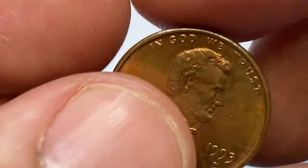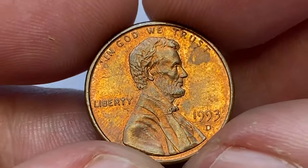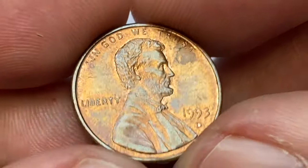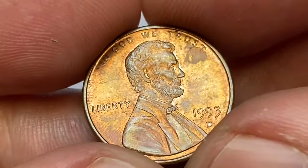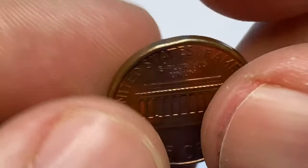The red-brown example is in about uncirculated condition with very few contact marks seen under close inspection. Some coppery gold luster is available on selected areas. All device elements of the obverse and reverse are mostly sharply struck.